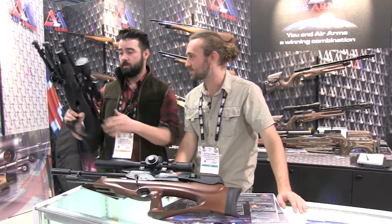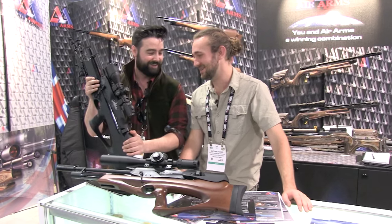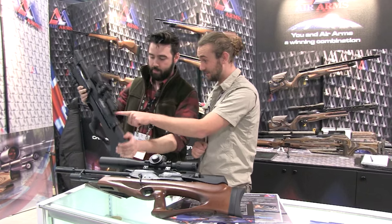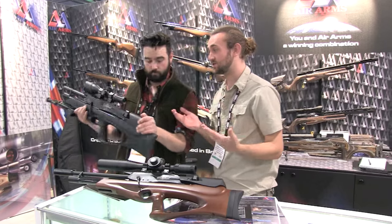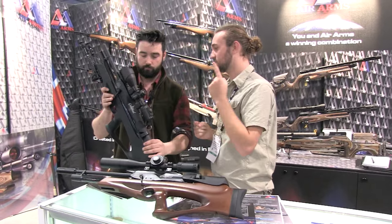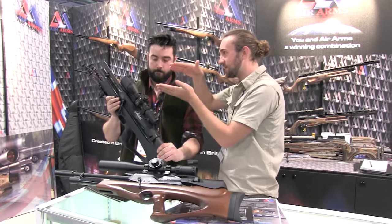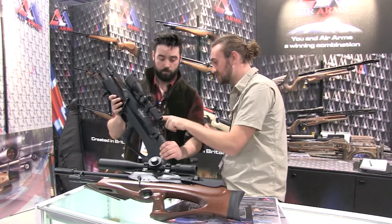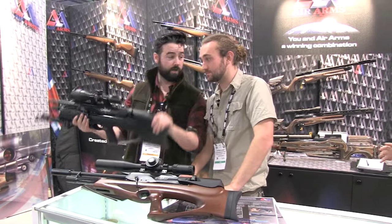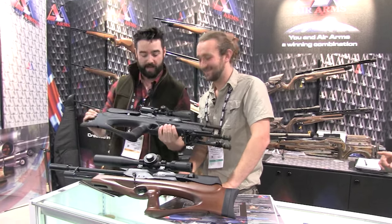I'm looking forward to, when we get back to England, testing one of these bad boys out. One more thing — there's a spirit level, a bubble level at the back, so you can make sure that you've got no cant error, which is very important because with bullpups the scope tends to be high above the bore. Any cant error is going to be quite a problem, so that is a very essential part. That is a really good feature. The new Galahad by Air Arms.